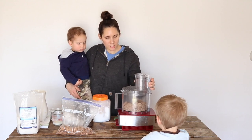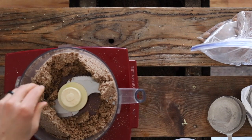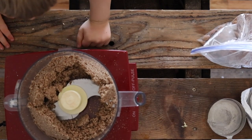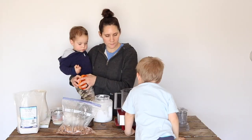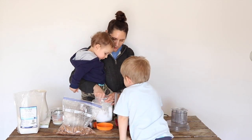We're going to turn it off and check on it — it still has a little ways to go. It's starting to stick together a little bit. At this point I'm going to add a few spoonfuls of coconut oil just to help give it a smooth consistency.